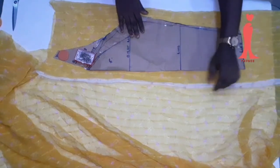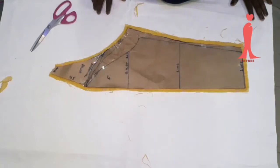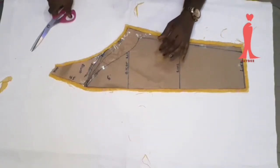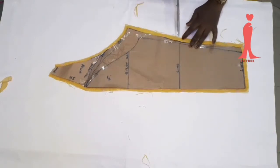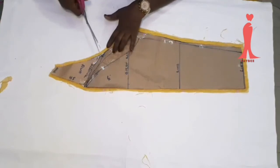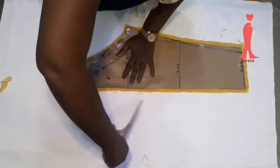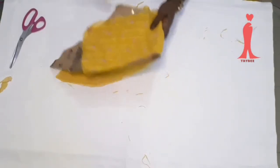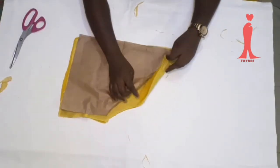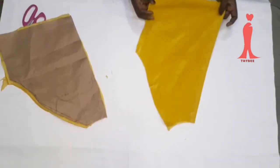I have folded my pattern and I'll be adding 0.5 inch sewing allowance all round. Now I have cut it out and I'm making sure my notches are intact, because when sewing on the machine I want to join elbow to elbow. This is a notch on the armhole part, and here's another notch. Ensure you notch every important part so you don't join elbow to wrist.